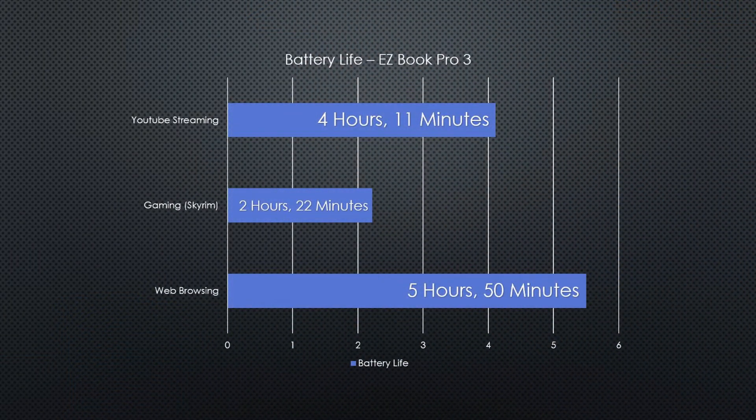Battery life is fantastic, and that's what we're going to look at now. I did three tests. For the YouTube test, I charged the laptop to 100%, unplugged it and began YouTube on autoplay — it lasted 4 hours and 11 minutes. For the gaming test running Skyrim, charged to 100% and unplugged — 2 hours and 22 minutes. And for the web browsing test, browsing Reddit and Facebook, the laptop achieved 5 hours and 50 minutes.